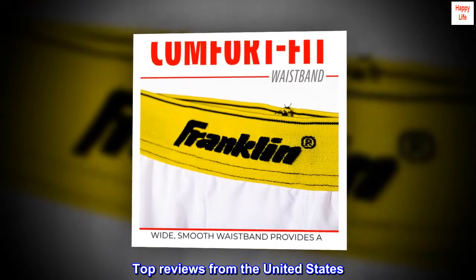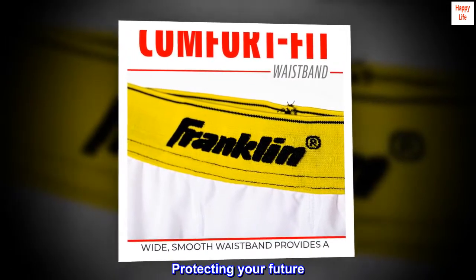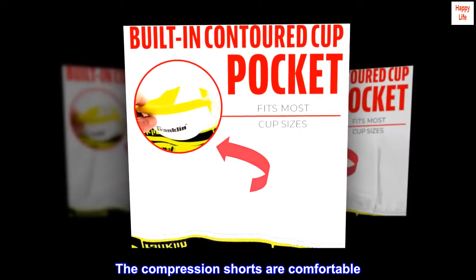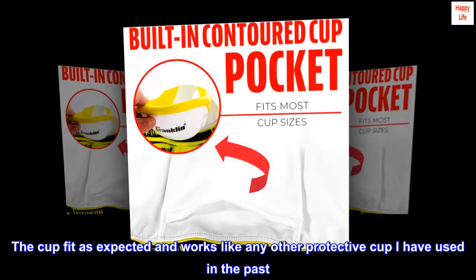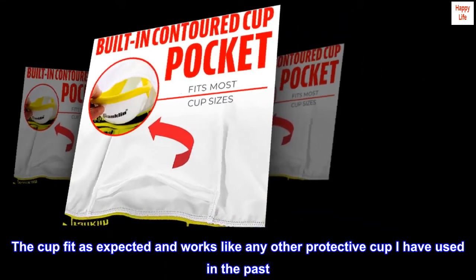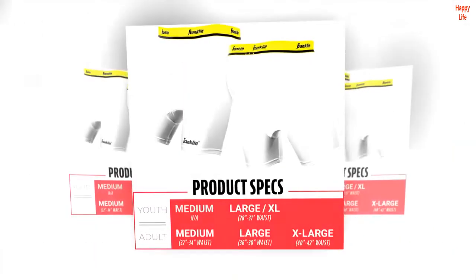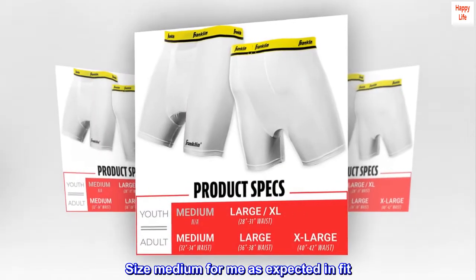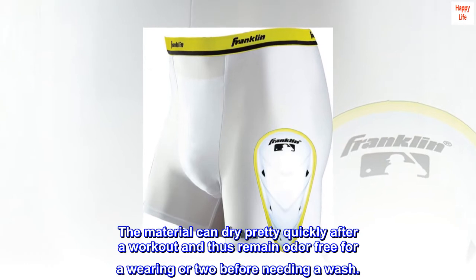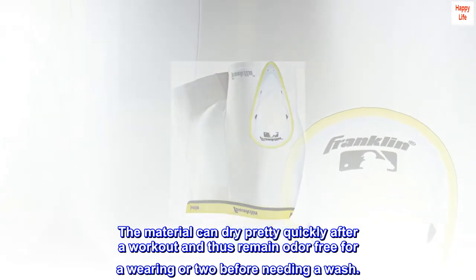Top Reviews from the United States. Protecting Your Future: The compression shorts are comfortable. The cup fit is expected and works like any other protective cup I have used in the past. Size medium for me is expected in fit. The material can dry pretty quickly after a workout and thus remain odor-free for a wearing or two before needing a wash.